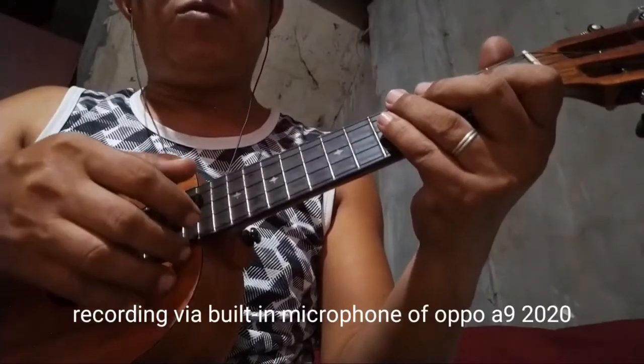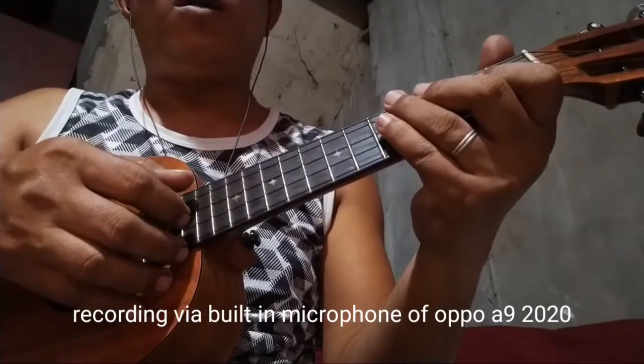Sound testing using the built-in mic of the Oppo A9 2020.